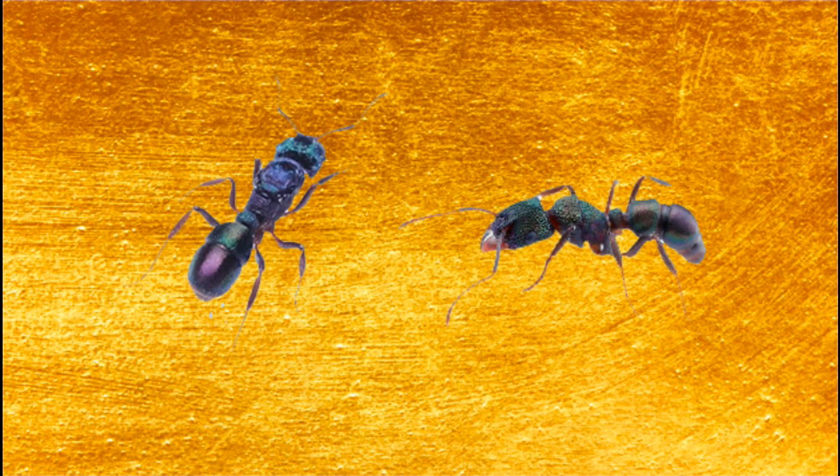Another more subtle difference the queens of this species have from their workers is their colour. Like most ant queens, Rhytidoponera queens look darker in colour than their worker counterparts.